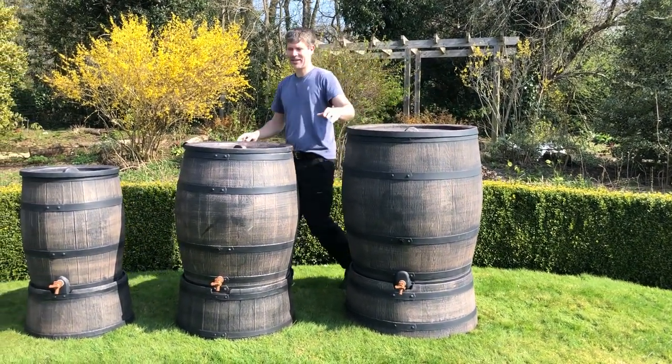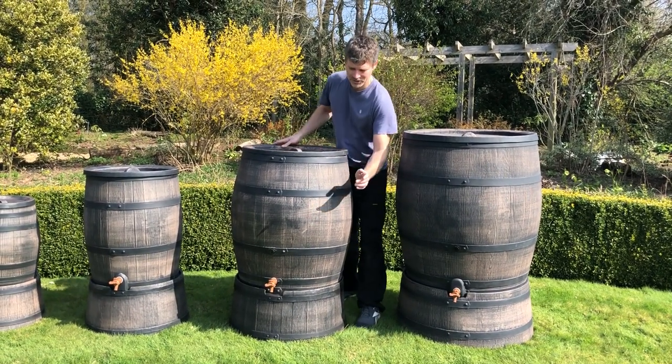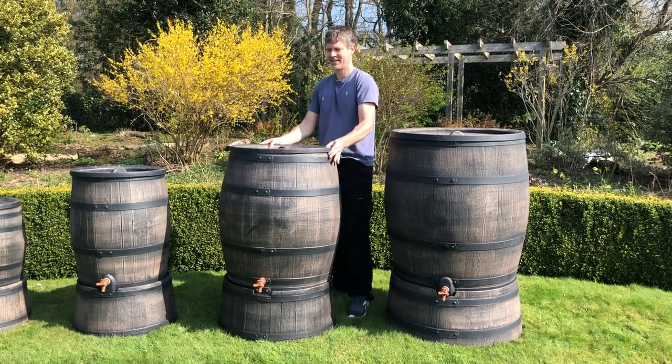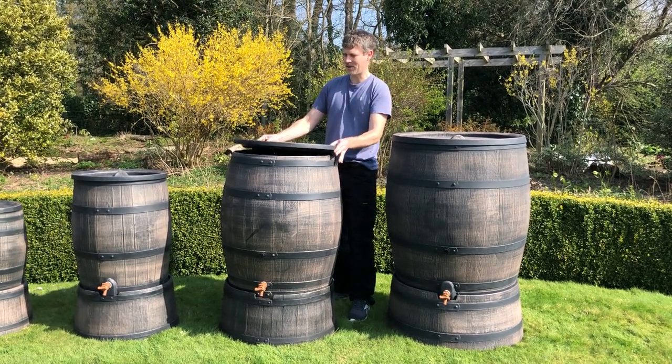Down from the 350, you have the 240 litre, which again has two tap holes, upper and lower, comes with a stand, and the lid comes completely off.